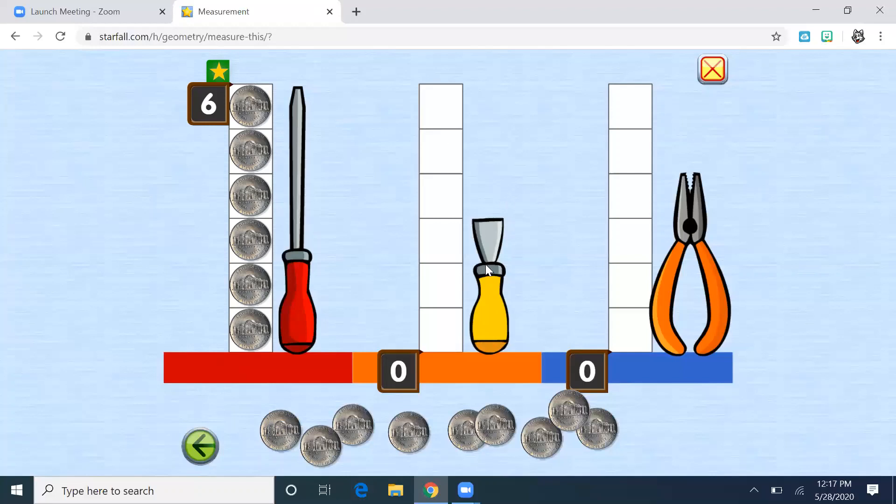Let's do the yellow chisel. Same thing — let's see how many coins we need. One, two, three. We made a coin tower that is equal in size to the yellow chisel. It takes three coins to be as tall as the yellow chisel.